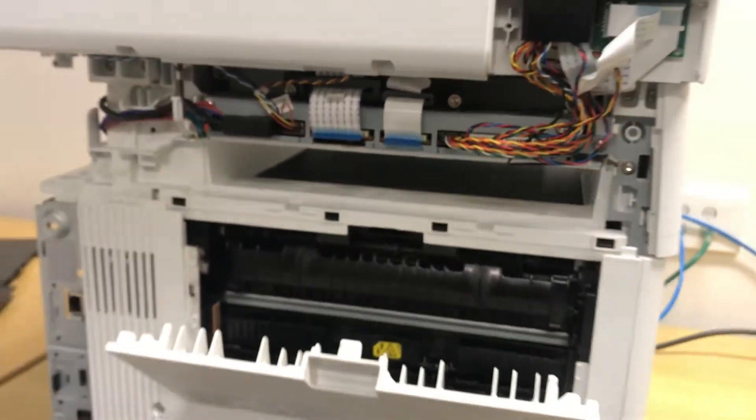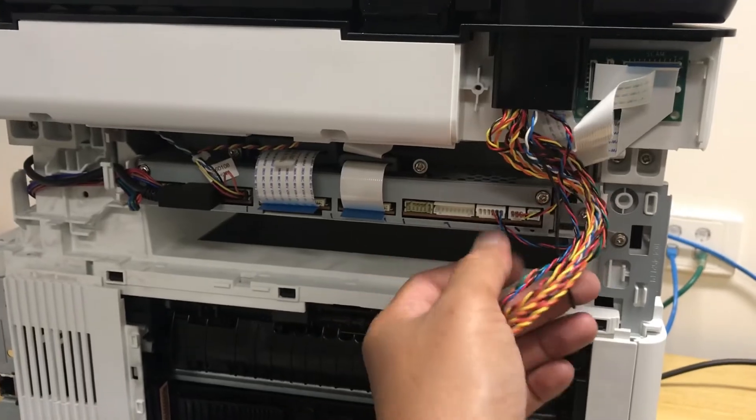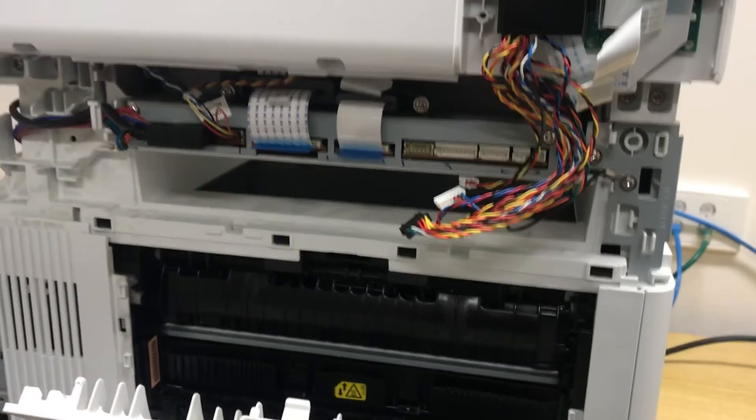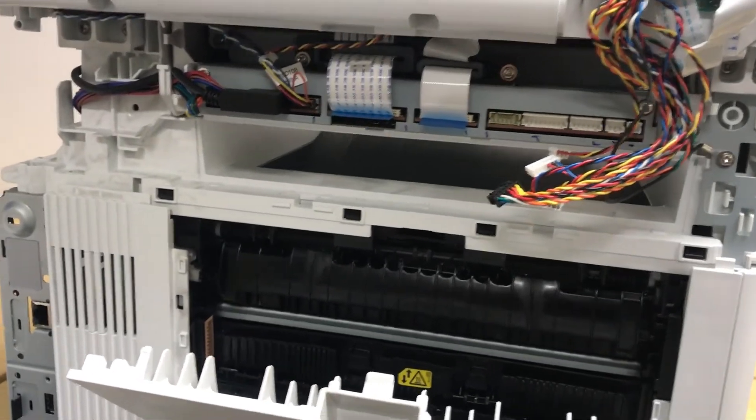Remove the scanner control board cover. Unplug the harness at the back — the flat cables and the ground cable.